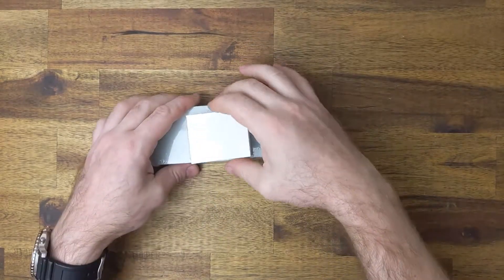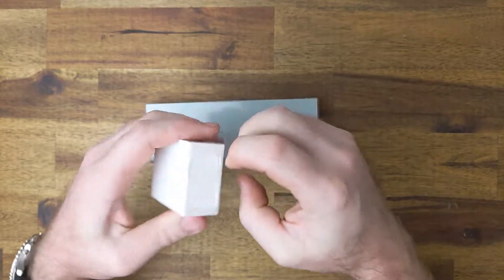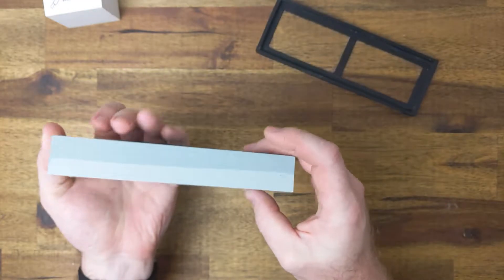This stone also came with an option of a leveling stone or an angle guide. The leveling stone is better in my opinion as after you have done a couple of knives you won't need the guide anymore, however you will eventually need to re-level your stone.